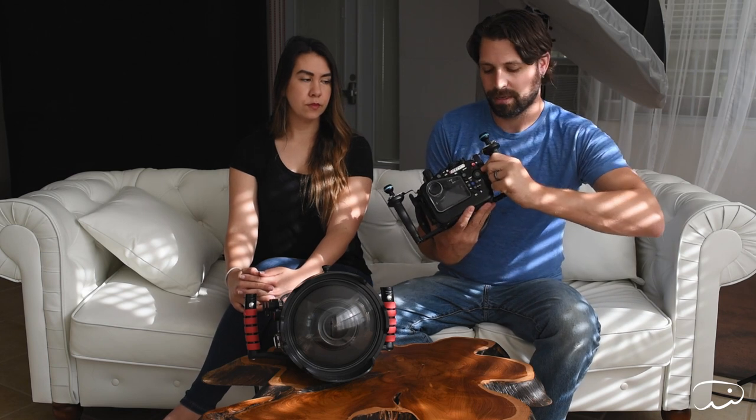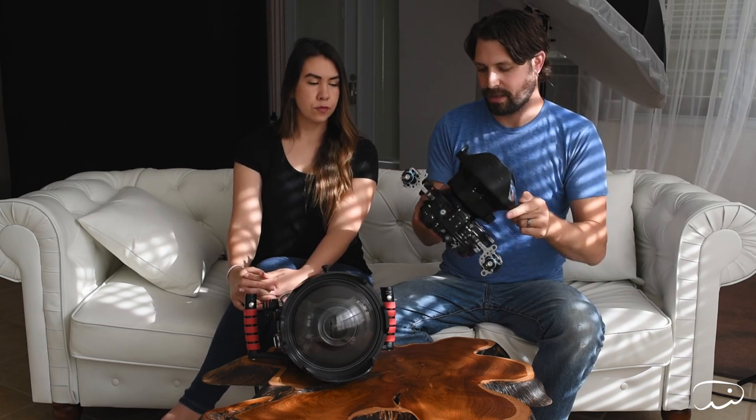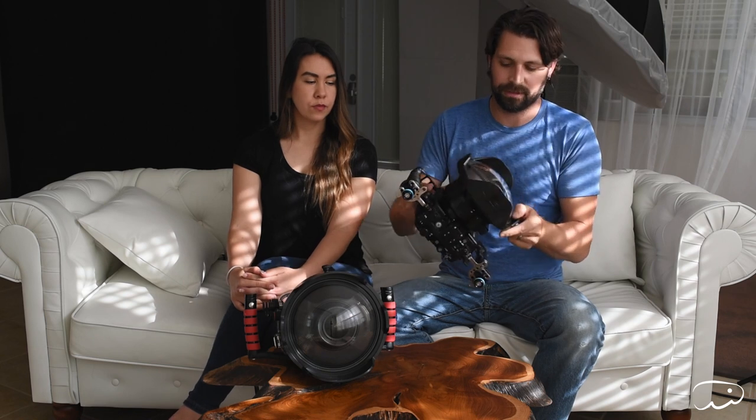With the Nauticam, it's so much easier to get open — you literally just push this button, turn it, and it opens. Much, much easier. To get the dome off, you just pop this out, turn it, shift it a little, and it lifts off. It's like flipping a lever — very easy to put together and take apart. It still has three O-rings, so you need to be lubricating your O-rings at all times. Before every single shoot, we always check our O-rings, always have spares, and always pack the lube.